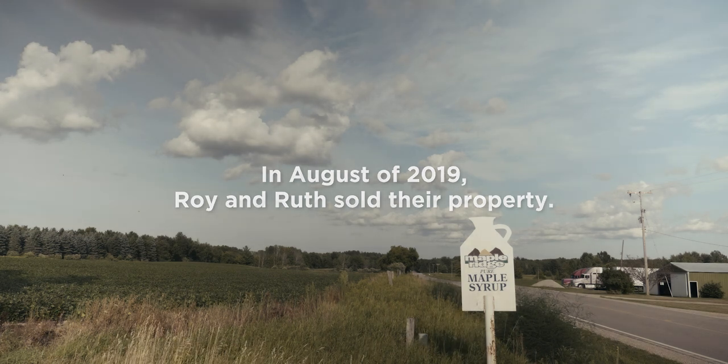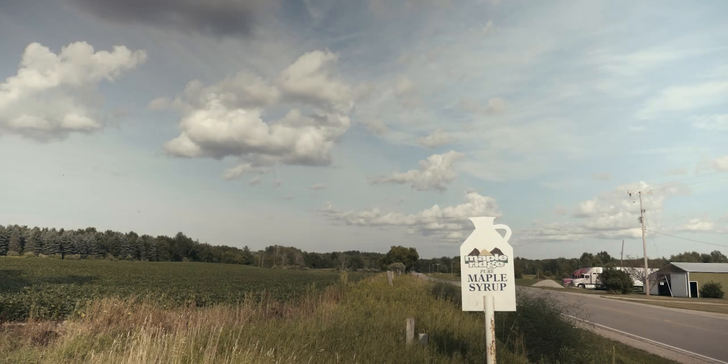Care to guess how many pancakes you flipped in that sap shack over the years? No.